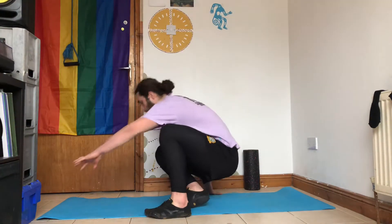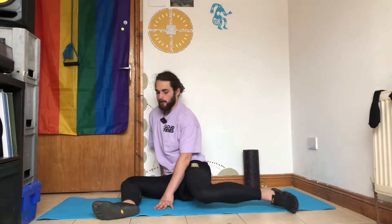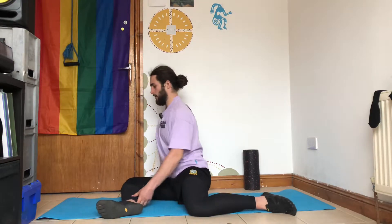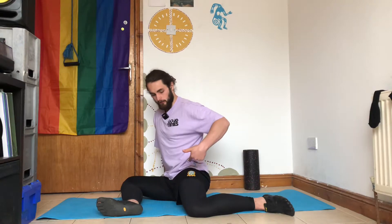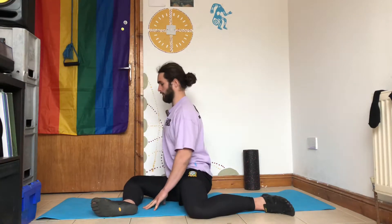These are 90-90 internal rotation PAILs and RAILs, so 90-90 IR PAILs and RAILs. You're going to sit in your 90-90 position here — the internal rotation is going to be on this hip. The first thing you're going to do is sit up nice and tall.